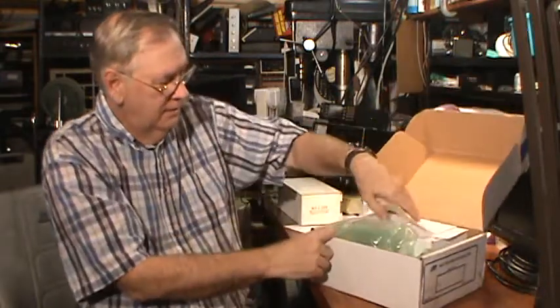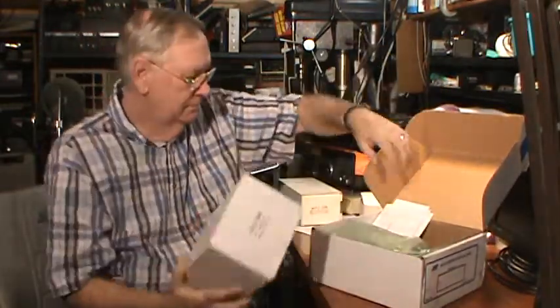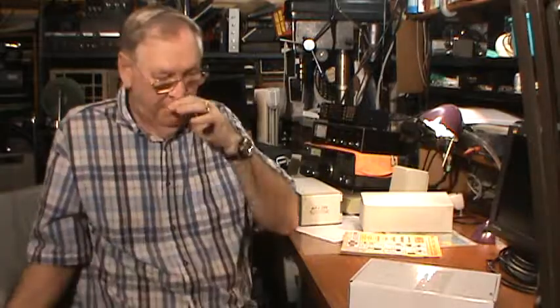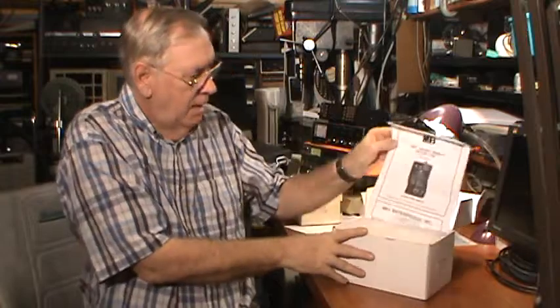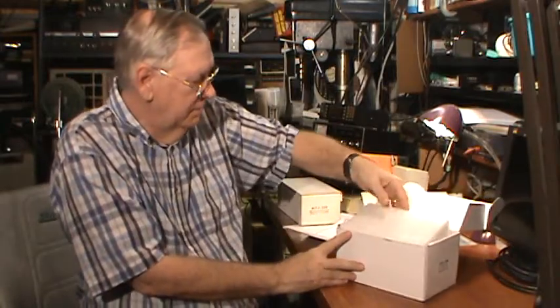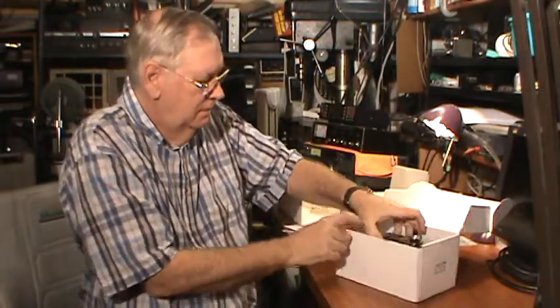They did a fine job of packaging in that they double-boxed it — there is a box within a box to protect it. And here it is: it is the MFJ-266 HF, VHF, UHF antenna analyzer. In the box, the first thing you will find is the manual, and then if you dig a little deeper, you will find the analyzer in all its glory.